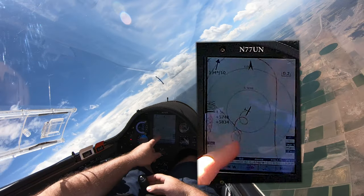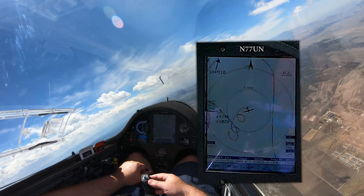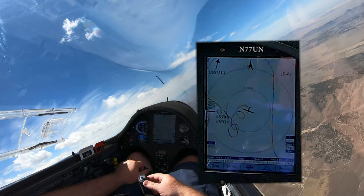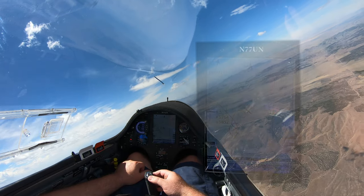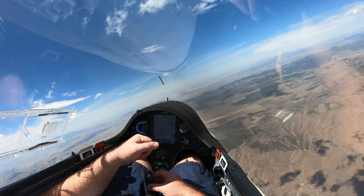I'm so not paying attention to my thermaling right now. It's a good day and I'm getting four knots, but I better pay attention because I want to get going — this day is going to end early and we've got a long ways to go. Time to start concentrating. See you in a second.